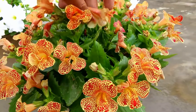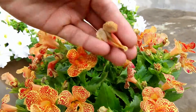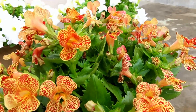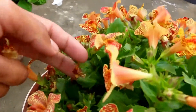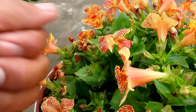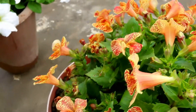The flowers' life is short — almost they remain alive for two or maximum three days and then they start to die. Here as you can see, there is a flower that's about to die. These dry flowers can be taken out so that our plant looks beautiful.